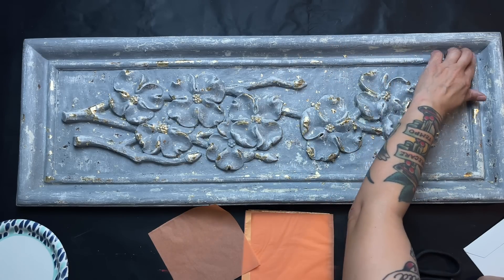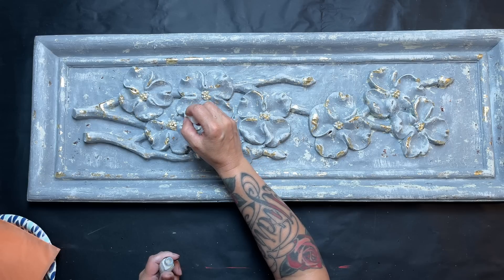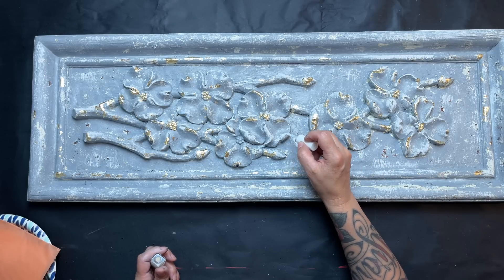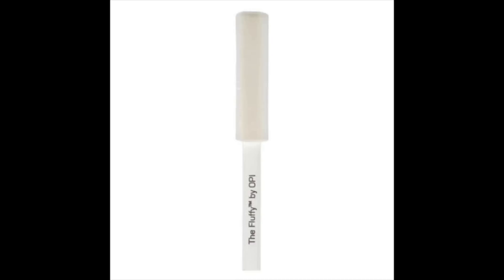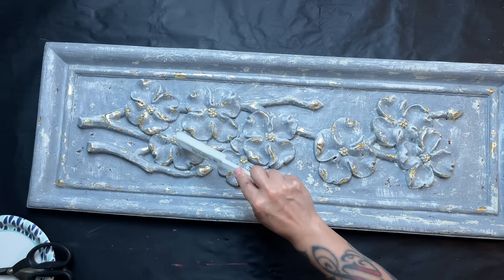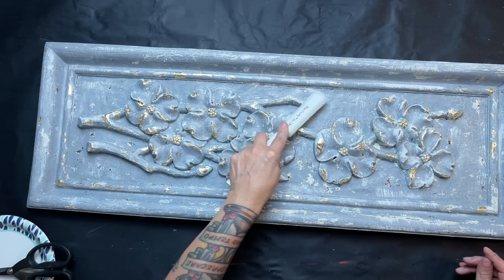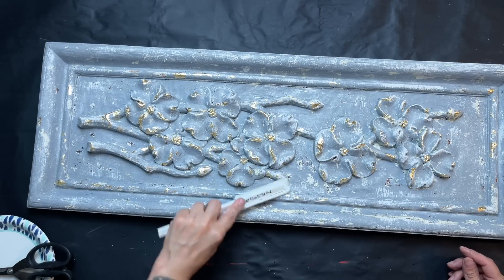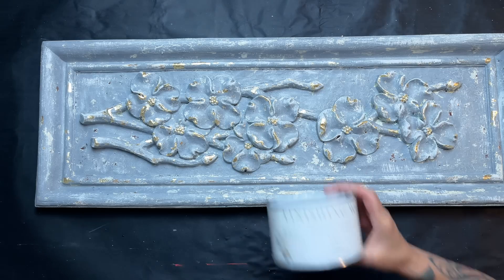I make my way around, feeling for sticky areas that need gilding, smoothing it out and adding touches where it needs more gold. I use a tool called the Fluffy by OPI — it's actually a nail tool with an almost velvety part on it — to really burnish the gold down. It gives it a little more shine and gets it really burnished well.